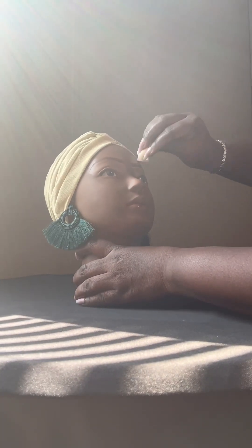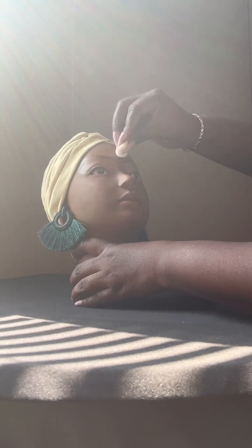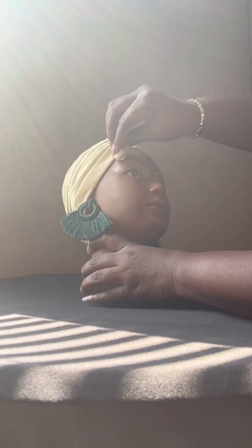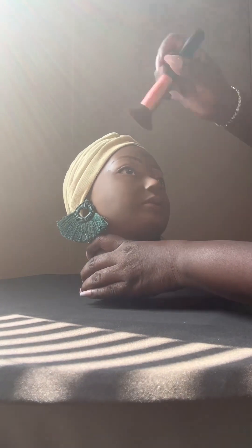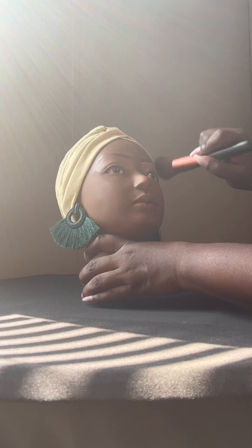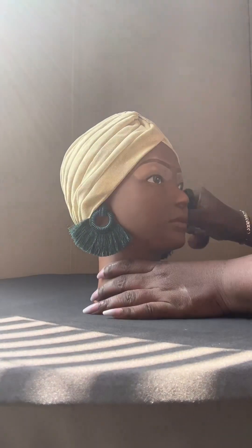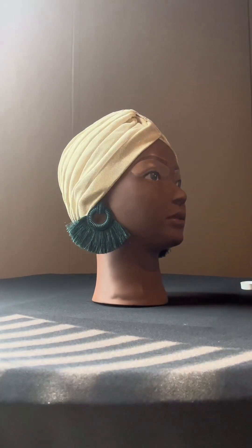Here you see me trying to clean up some of that concealer. Now I'm going to tell you something I did learn: a mannequin is not a human. Therefore, it doesn't have pores. The body's not going to soak up the concealer like it normally does. I did learn to use way less concealer than I used on this one — that was a no-no. You only need a little bit when doing a mannequin.